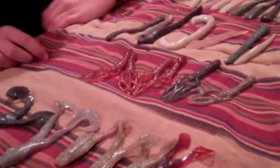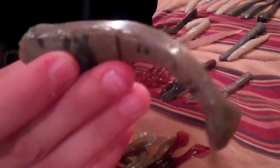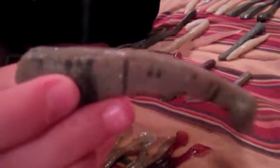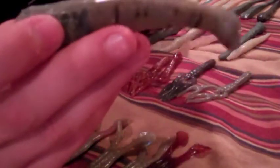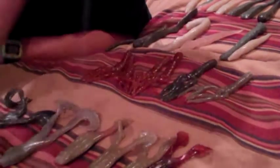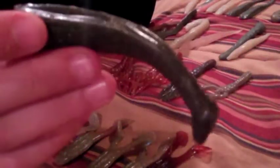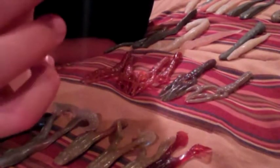Moving on to minnow-type baits — he makes a few different swim baits. This is one of his first swim baits in a very custom swirl color, and here's another in a darker color. They have the great action of a swim bait with a paddle tail.